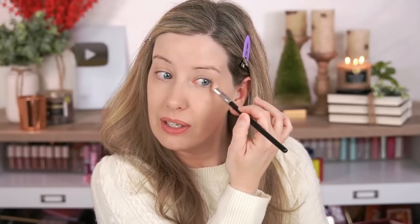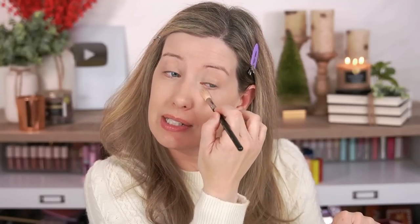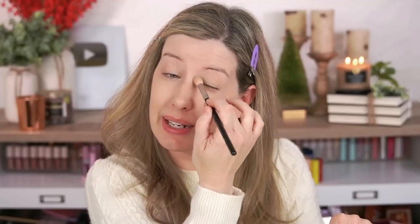Let's do the other eye really quickly. The one thing about this concealer that I'm not crazy about is that it creases, but she said to use setting spray rather than powder. I saw another tip — instead of using a setting spray all over your face, if you don't want your concealer to crease, spray a little setting spray on your fingers and then just pat it on. So I'm going to take the Milani Make It Last setting spray, spray a little on my ring finger, and pat it on.